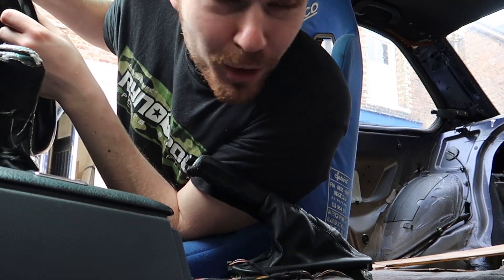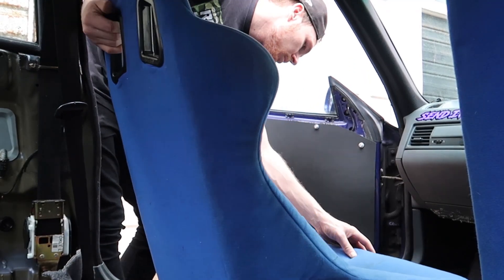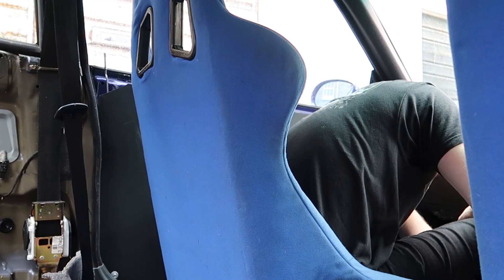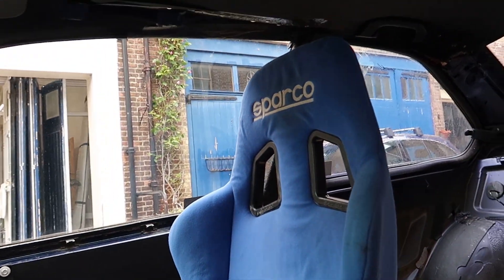Oh yeah — perfect boys. So they're all in there, nicely bolted up. I'm not going to do the rears up yet because I'm going to use this point to mount the harnesses — I'm just going to bolt them through there. So I'm going to leave these loose for now. That one's all in — she's on the sliders. Looks banging, looking fresh.